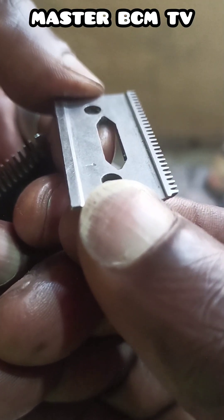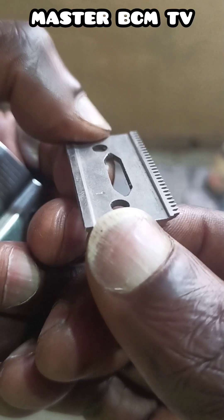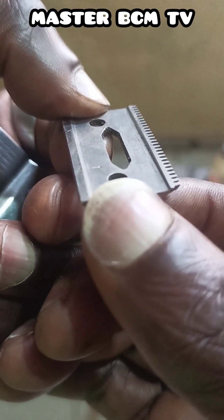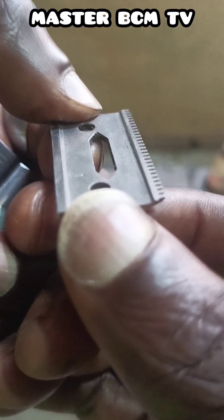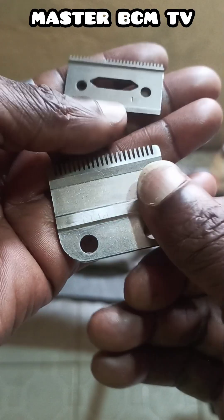Now let us observe the inner surface of the upper clipper blade. If you watch carefully, you see the inner surface of the small blades. By the bottom you can see stainless in the form of a line, but when you divide the inner surface into two, half at the back is stainless and the front is dark. That area is worn, which means the upper and bottom clipper blade cannot make good contact and cannot cut hair.